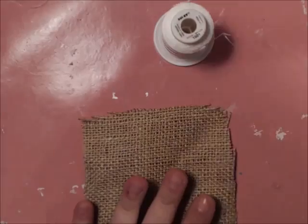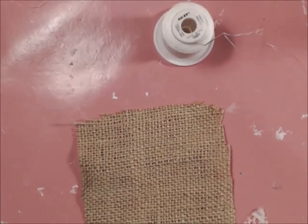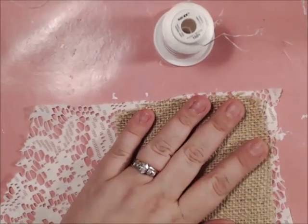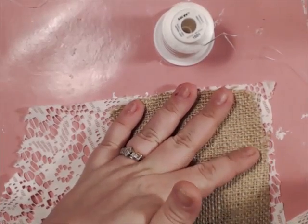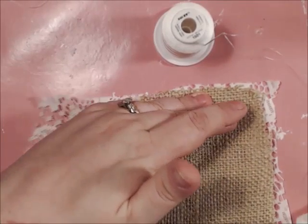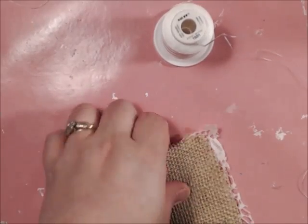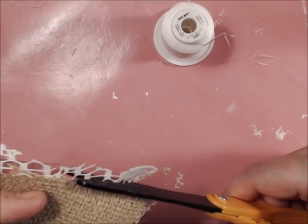I've got a piece of four-inch burlap, and I'm going to get a piece of four-inch lace. Here's the scrap piece I have — I'm just going to lay the four-inch square on there and cut out around it. Once you get it cut out, you can trim around it to get your accurate size and clean up your edges.